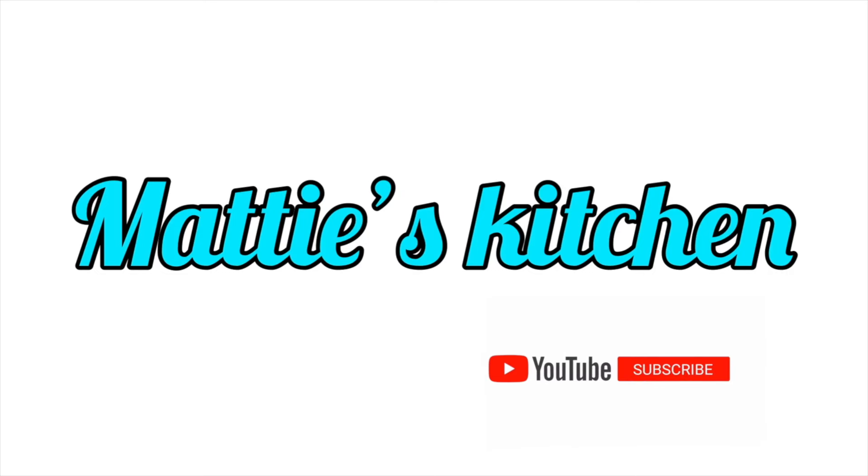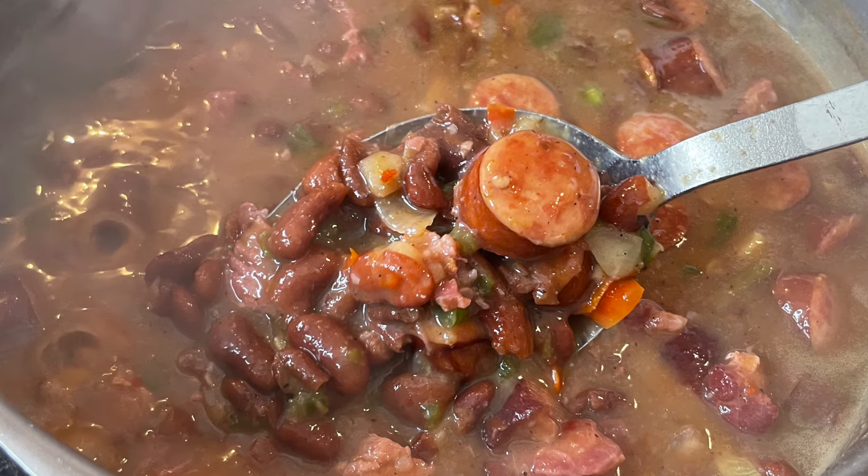Hi, y'all. This is Maddie from Maddie's Kitchen, and today I'll be making you all some red beans and rice.